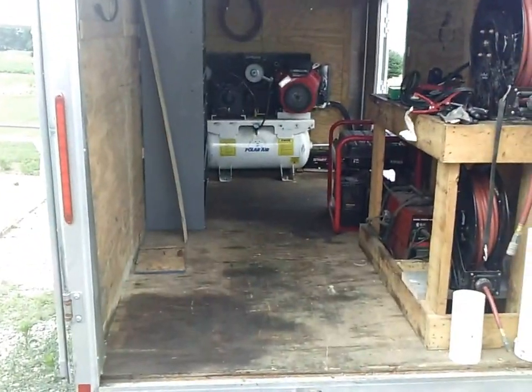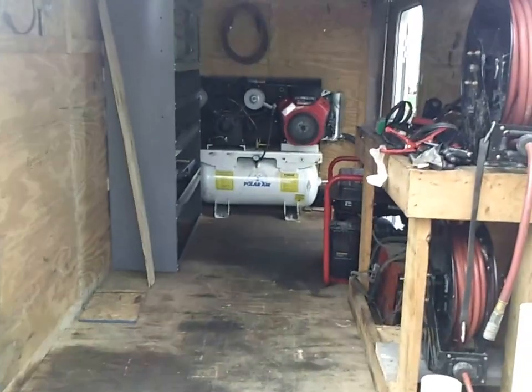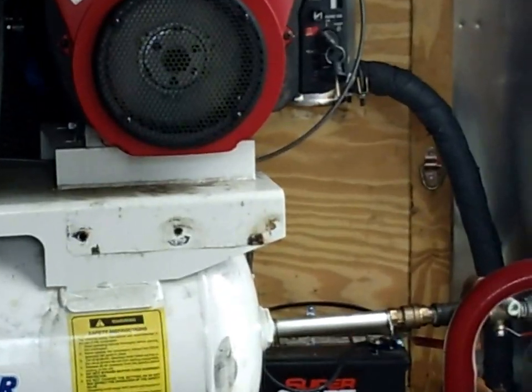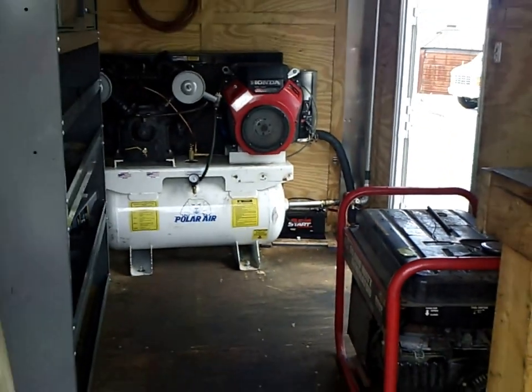Really cool — the Parker Tire service trailer. As soon as I get that new custom exhaust made up, I'll go ahead and get some pics of that and post them. Really cool.